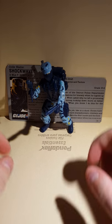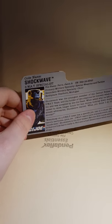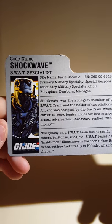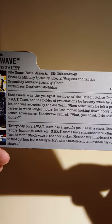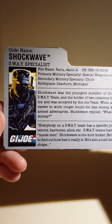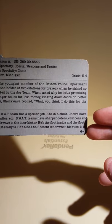This is complete, so we'll put the figure aside for right now and look at the file card. This guy was made in 1988. I don't have a mint on card, so I'm going to get one soon so I can show you. Here's what it looks like when you open it.